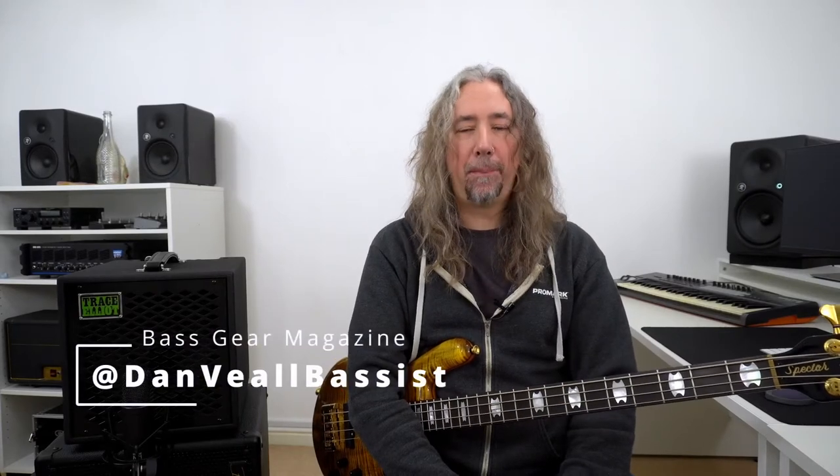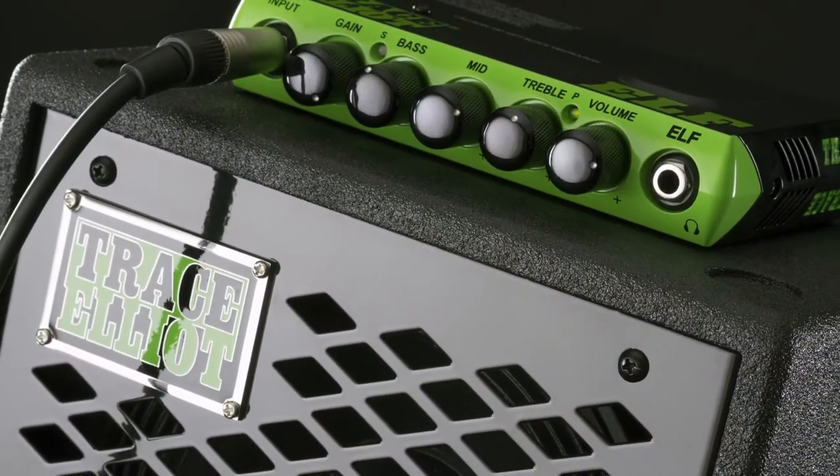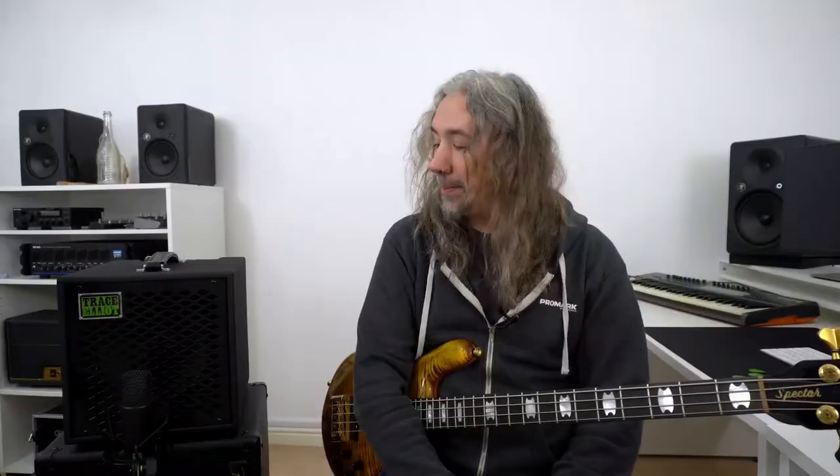My name's Dan Veal and you are watching Bass Gear Magazine. In my introduction you heard the Trace Elliott 1x10 Elf Combo. It's a gig with a really good looking and great sounding setup. In my review today I'll be looking at some of the specifications and of course some of the sounds that we can get out of the Elf Combo.